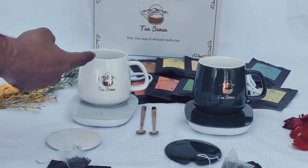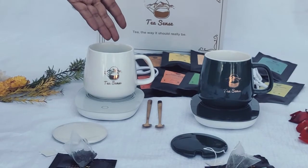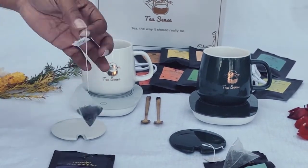This cup comes in two colors: white and green. You add water in it, and if you have any tea, we are giving tea in the sample.